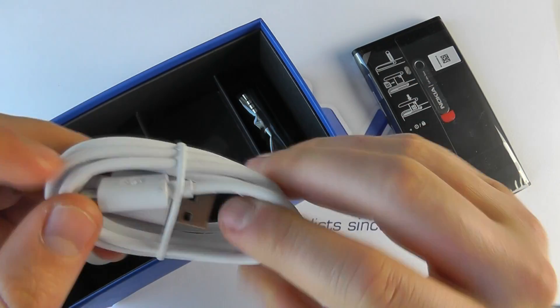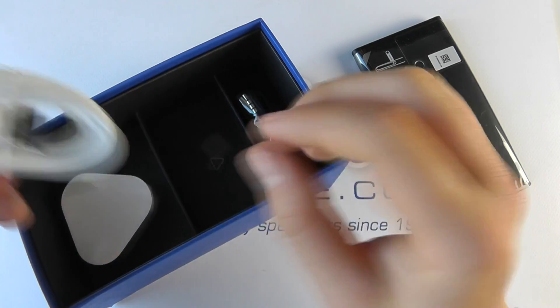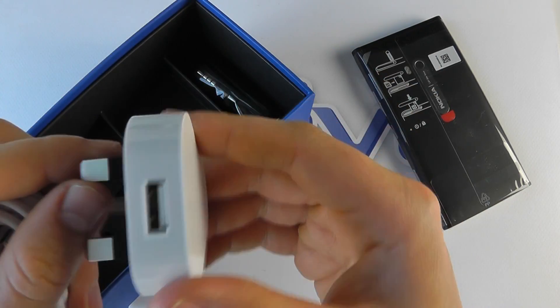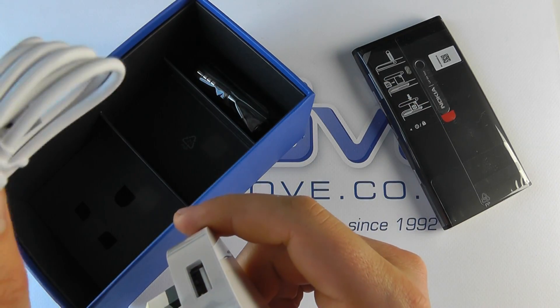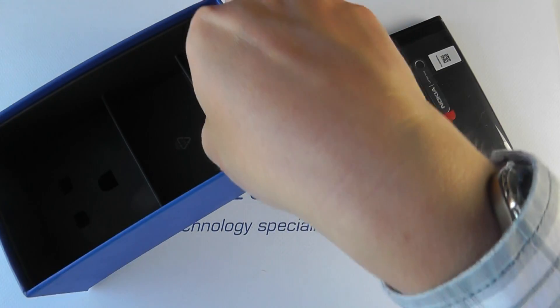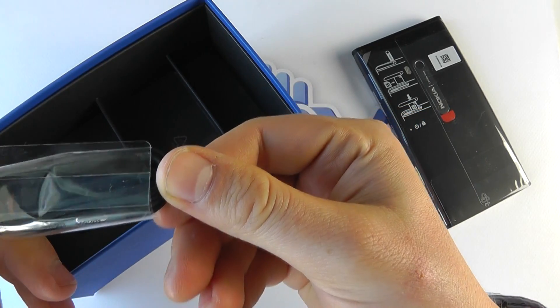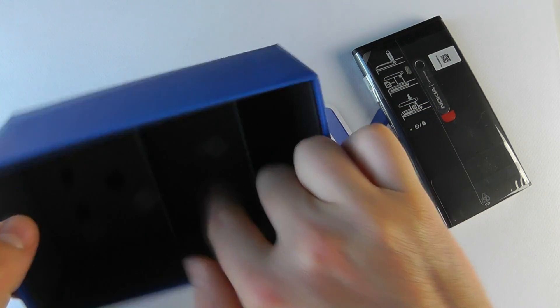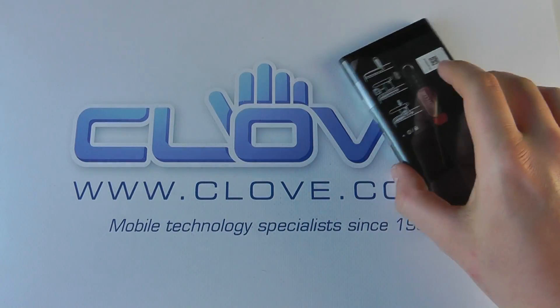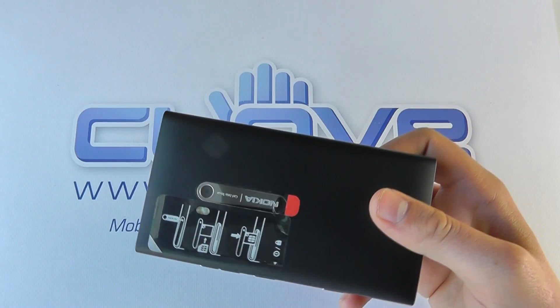You then get supplied with a white micro USB to USB cable, which can go into this 3-pin UK mains adapter — connect the USB in there and charge the device, or use it to connect directly to a computer. You then have a set of in-ear headphones with a 3.5 millimeter connection, inline microphone and control. And that's it in terms of the actual packaging.